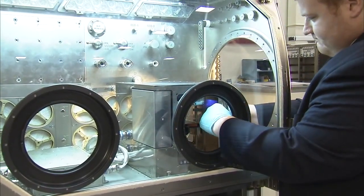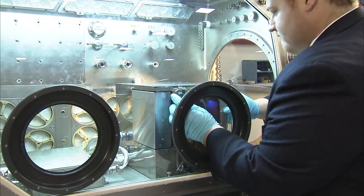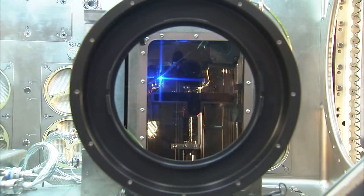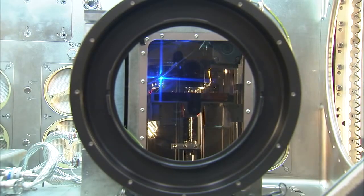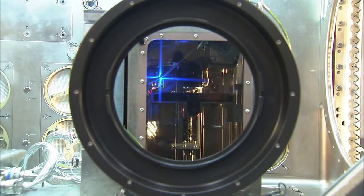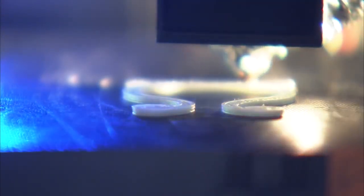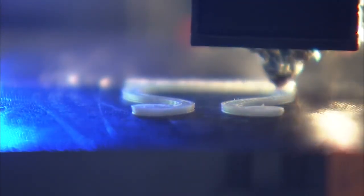On the Space Station, whatever they have available on orbit is what they have to use, and just like on the ground, you have parts that break or get lost. When that happens, we have to wait for replacement parts or use multiple spares that have to be launched, which requires extra mass.